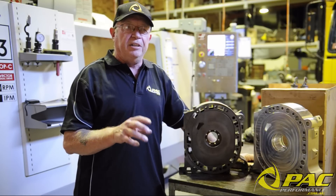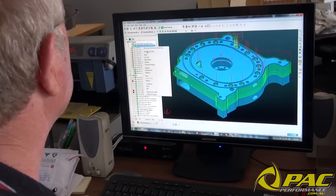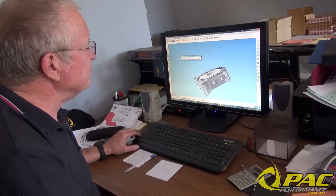Once we've got all this on paper we then thoroughly check everything over and over again, because once we create the solid model for the machining, if that's not right we've got no chance of fixing it later.